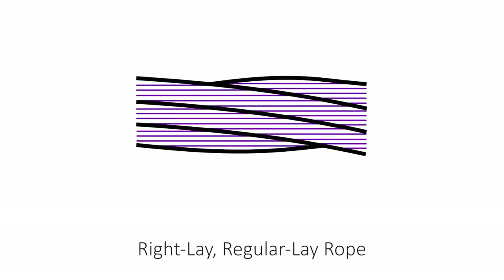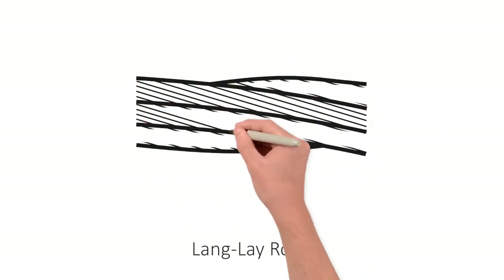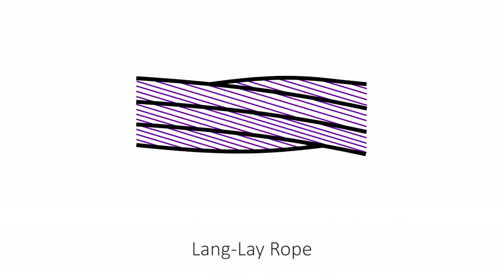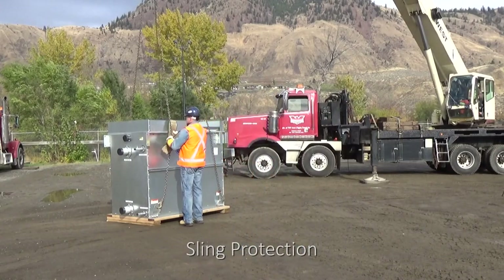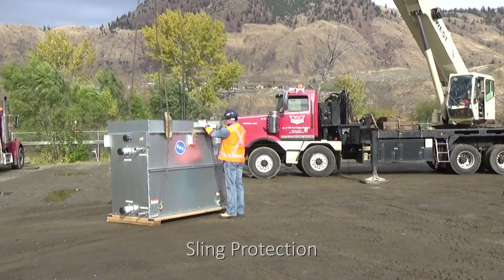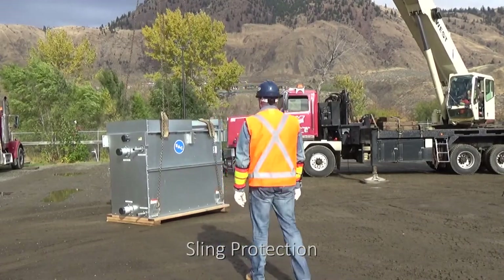As you can see in the illustration, with regular lay rope, the wires appear to be running horizontally. In lang lay rope, the strands rotate in the same direction as the wires, and the wires appear to run diagonally. These ropes are used in special applications where torque would cause the line to twist in one direction. Lang lay rope is 20% weaker than regular lay rope. Wire rope and chain slings must be protected with softeners or blocking when used at corners or sharp bends. The length of the arc of the softener must contact the rope for at least one rope lay. Not doing so is the most common cause of damage to wire rope.